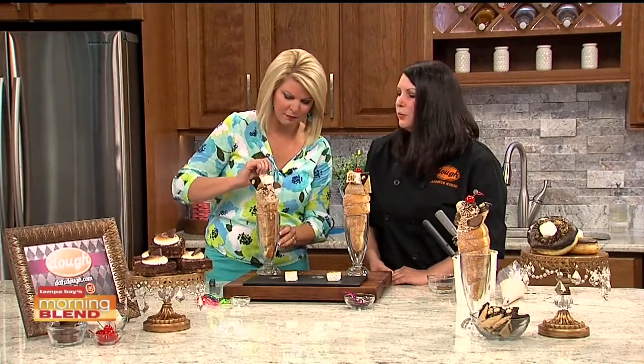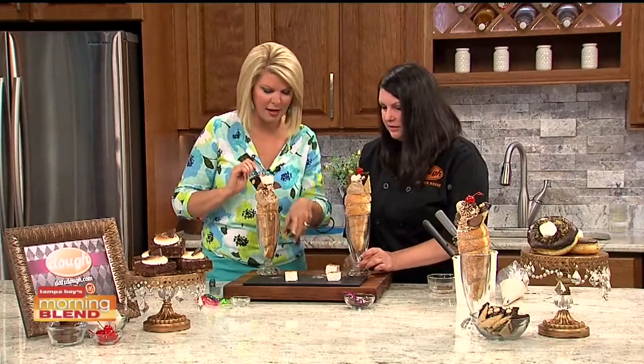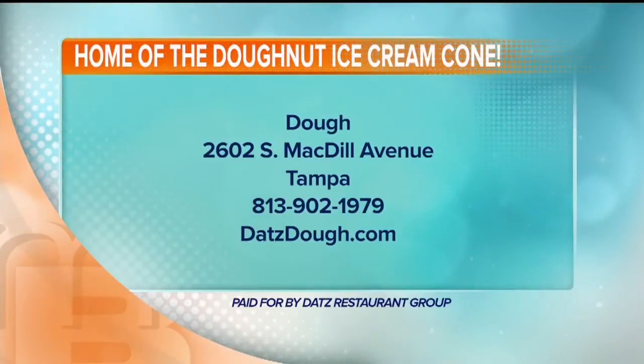They typically have about 12 ice cream flavors in the case on a daily basis, and they switch them up almost every day. They're located at 2602 South McDill Avenue. Peanut butter chocolate s'mores — all the best things. Thank you so much to Jennifer Reese for being here this morning!